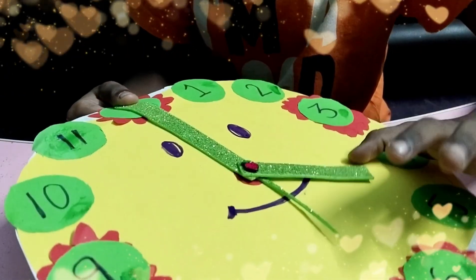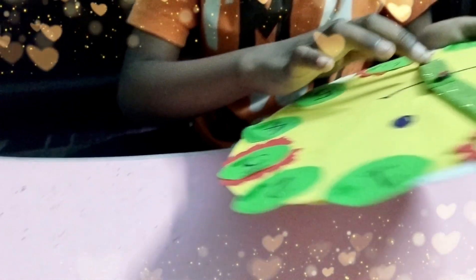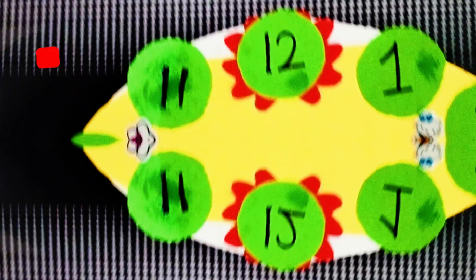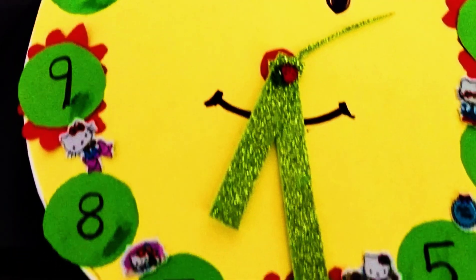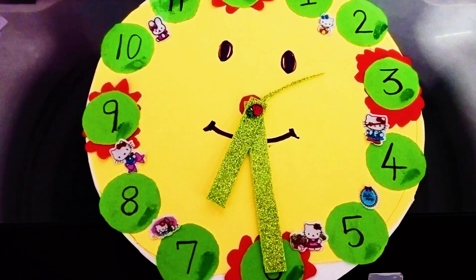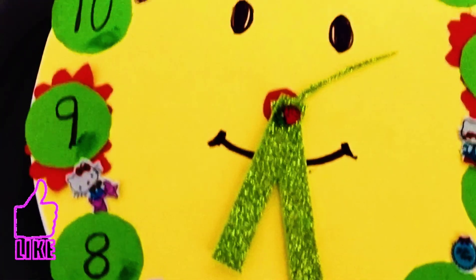Now the clock is ready. Clock is 3 o'clock. Clock is 4 o'clock. 5 o'clock. 6 o'clock. 7 o'clock. 10 o'clock. 3 o'clock. Thank you.